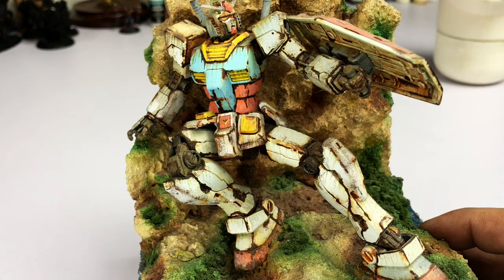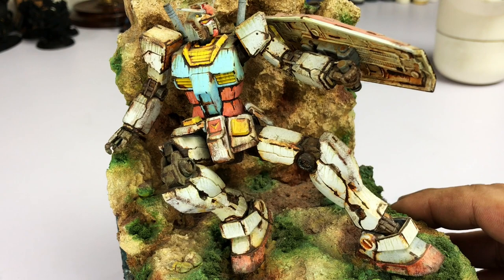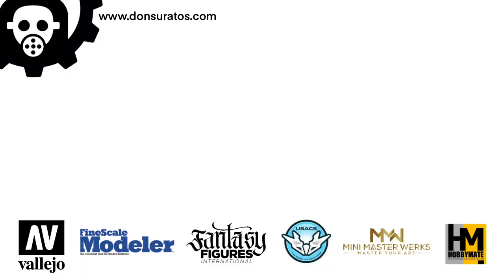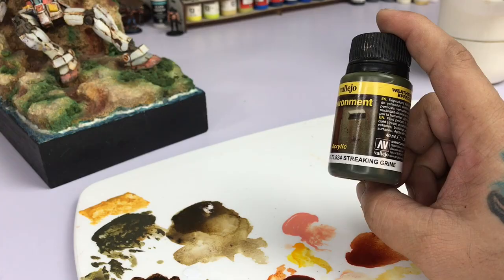Today we talk about my top five weathering paints you could use to weather Gunpla. This is Shizen — my daughter's diorama. It's an HGRX and she was practicing her weathering on this diorama. You should check out her channel; I'll put the link on top. My fifth pick is the Vallejo Environment Streaking Grime.